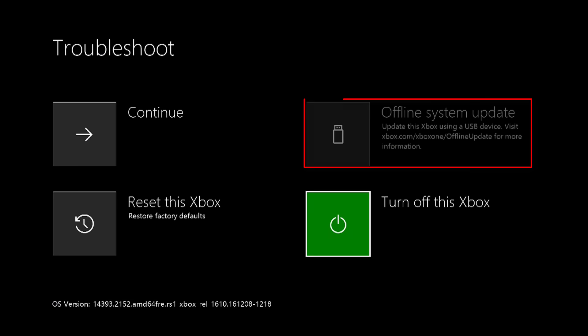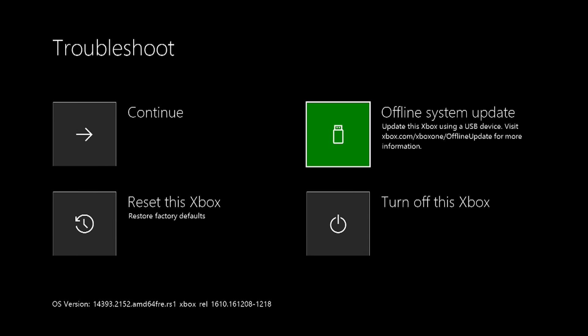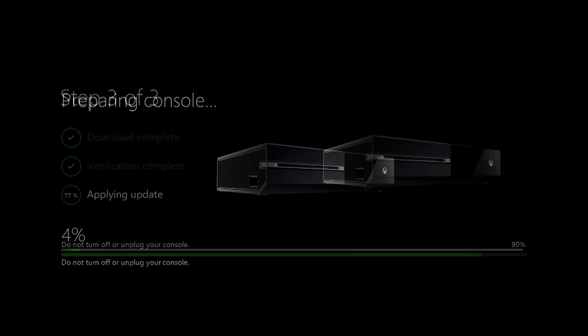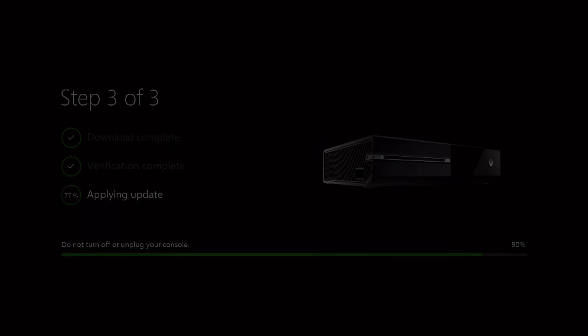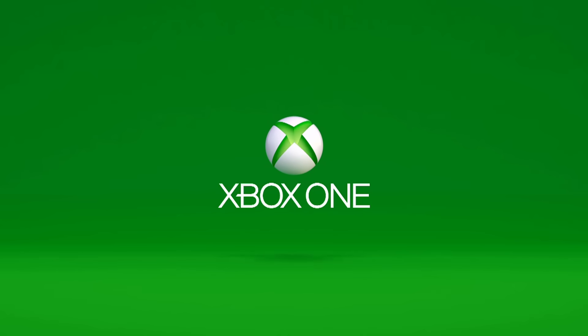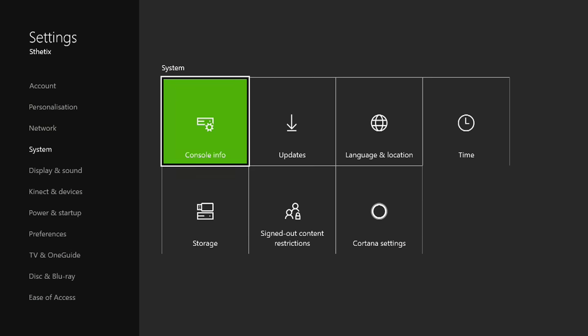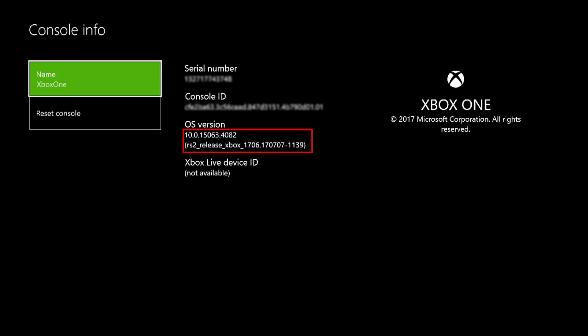Now you can select the offline system update option. It will begin updating the console. When it finishes, the console will restart and you should be returned to the home screen. You can go to Settings to check its current system build number.